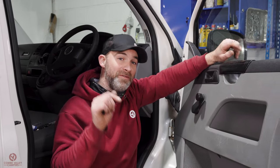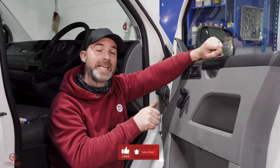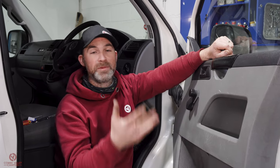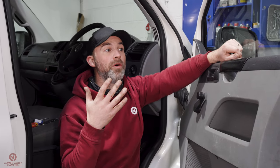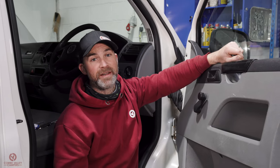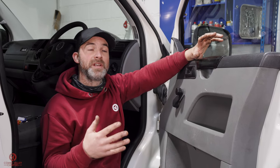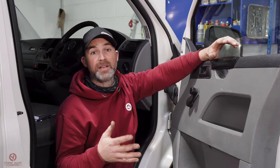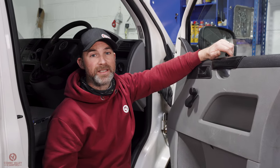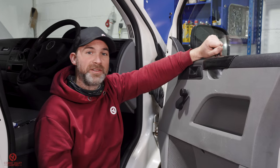Until next time, thank you so much. If you liked this video, click the thumbs up — it really helps us as a channel and gets it out to more people. If you know others who'd enjoy this sort of video, please share it. And if you haven't done so yet, please subscribe. There are lots of people that will benefit from these types of videos. Thank you again — I'm Lee, this is Coombe Valley Campers, and we'll see you on the next episode of the 2K T5.